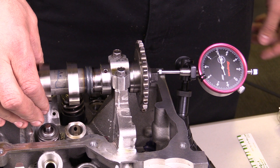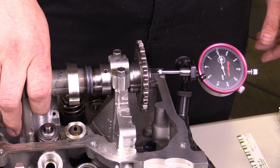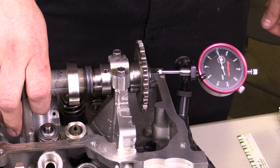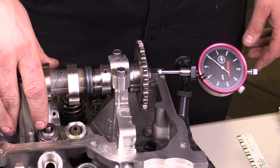You need to be real careful when you're reading a dial indicator. This particular dial indicator reads every five ten-thousandths of an inch, or half a thousandth of an inch. So you need to be very careful to make sure you know what each of these little tick marks indicate.